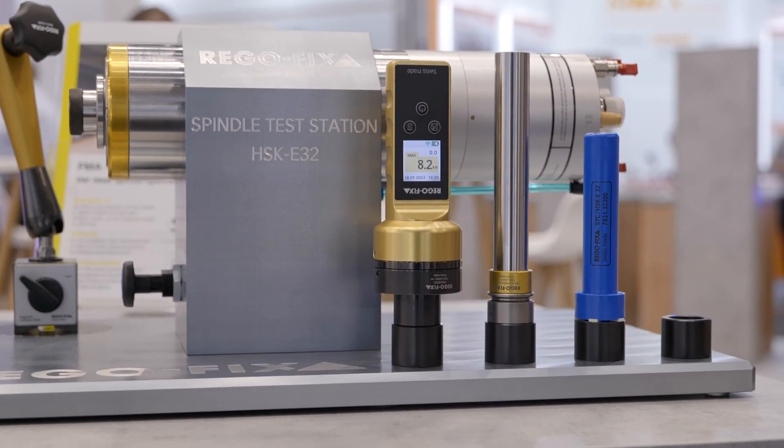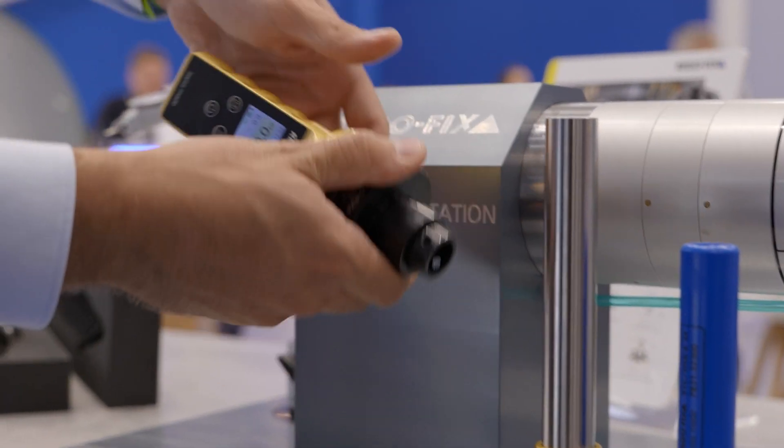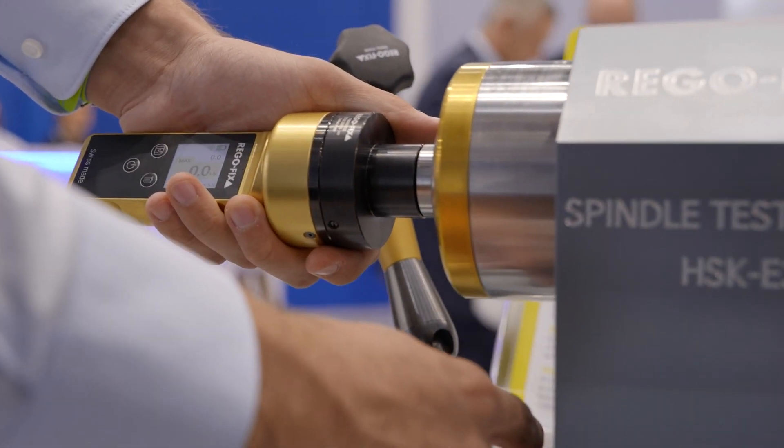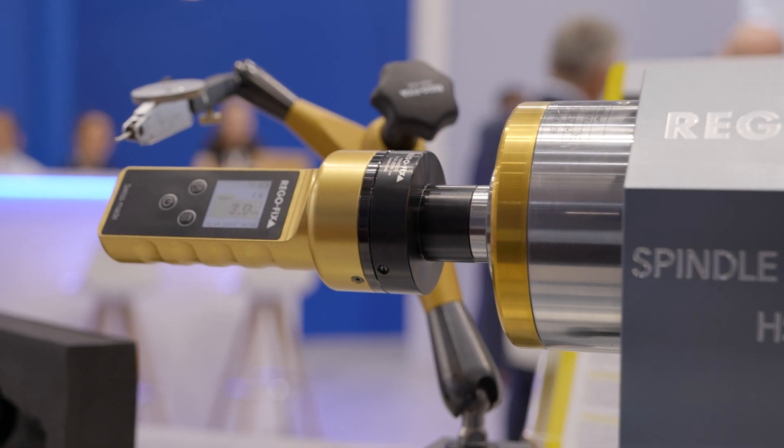How easy is this to use? Basically it's a two-button system — you can't make anything wrong. Everything is supervised by the application itself, which you can download from the Apple Store or the Google Play Store. You can track your history and set up different parameters for different machine types. Even if you have a shop with 50 or 100 CNC machines, you can individually set when to recheck each machine, what the individual forces are, and when a spindle service is recommended.